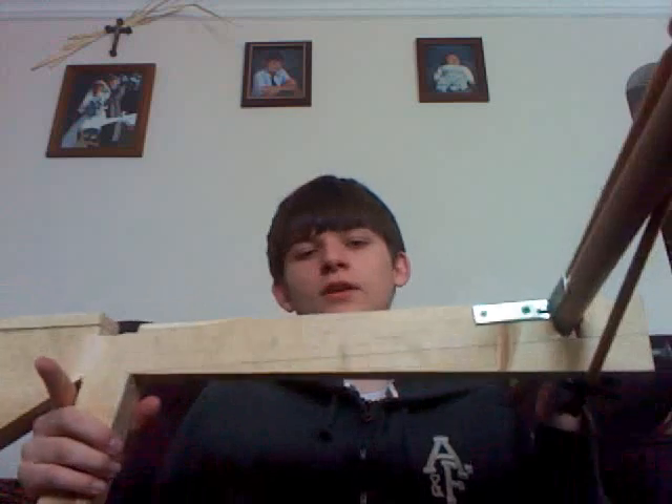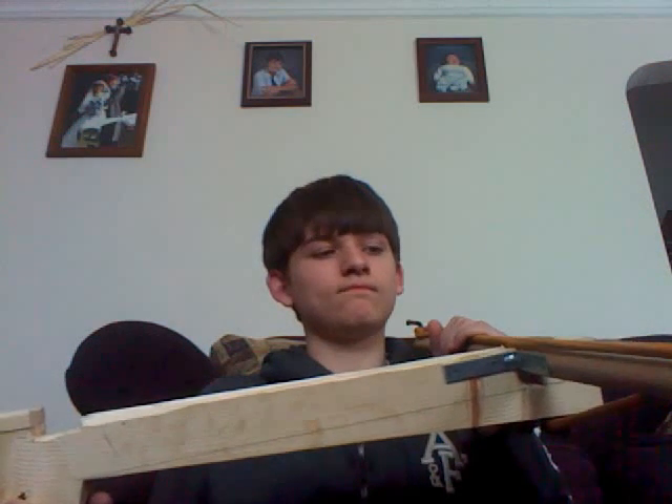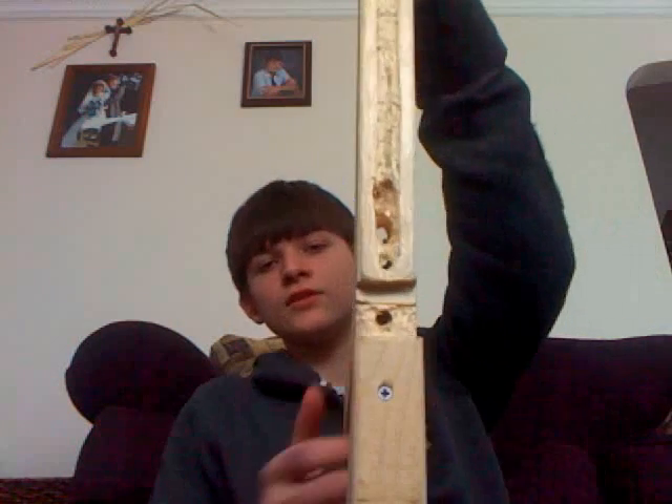It's made out of a 2x8 piece of wood. You kind of do need a jigsaw and a dremel tool for this. I didn't have either of those, so I had to use a circular saw.